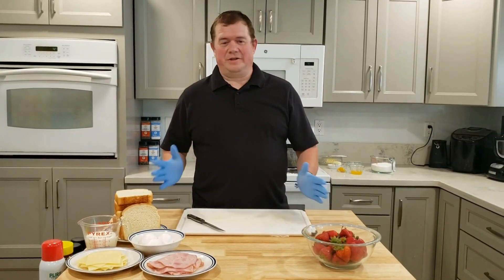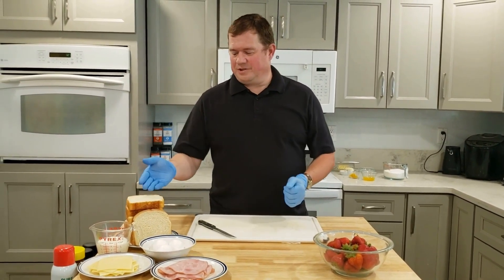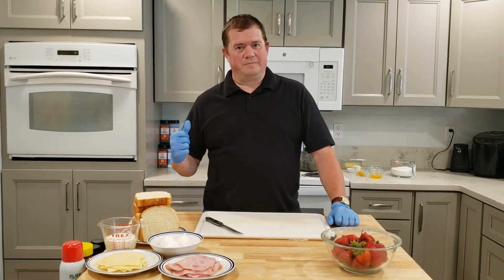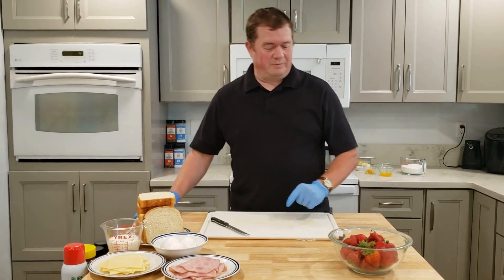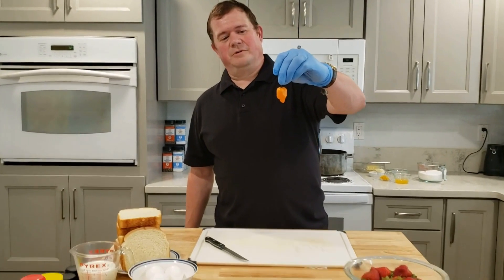The Monte Cristo at its most basic is French toast made into a ham and cheese sandwich. We have our ham and cheese, it's dipped in an egg batter and fried in butter. Typically it's served with some sort of dip on the side, often strawberry. What we're going to do today is something similar, but we're going to add a little extra kick in the form of a habanero pepper.